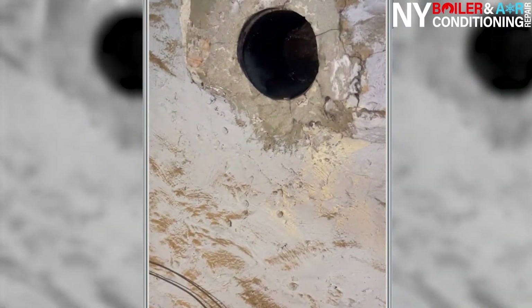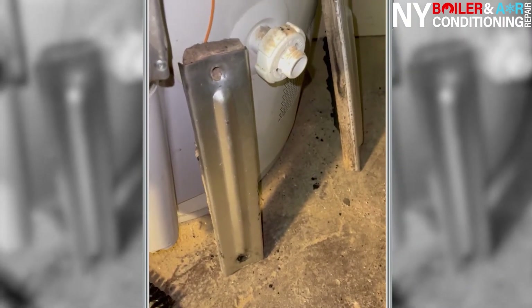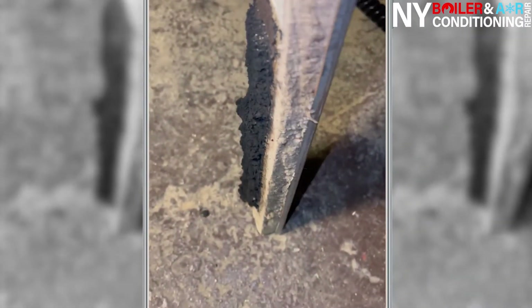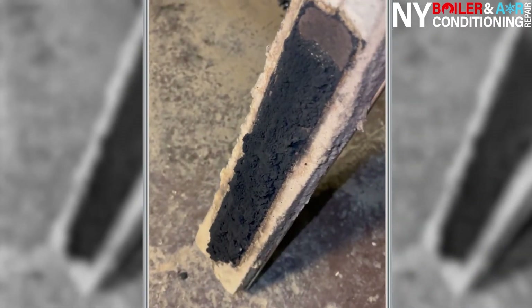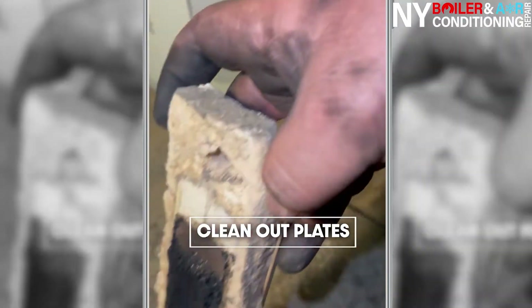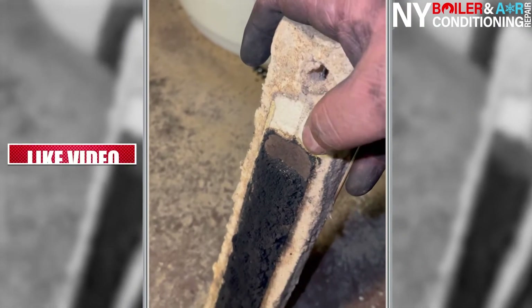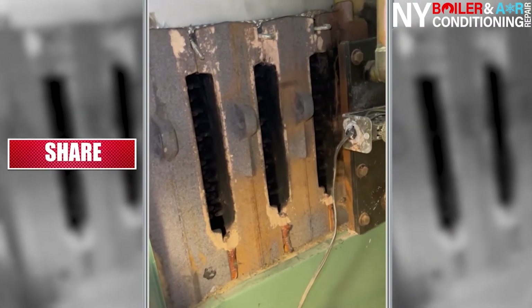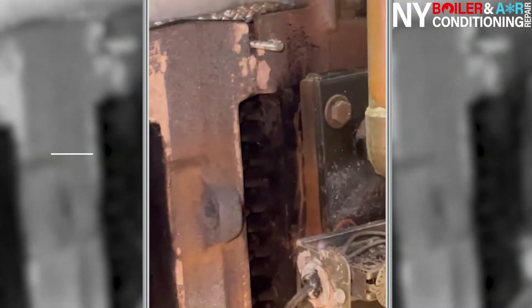Now we're going to clean out the clean-out plates and install them back. We have three of them — you want to clean these up too because soot goes everywhere. You also want to make sure they're clean so they create a nice tight seal, to prevent any gases, soot, or debris from coming out of the boiler. When tightening the screws on top — there are three of them — don't over-tighten because you could break or strip them.